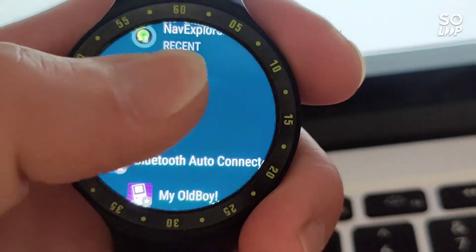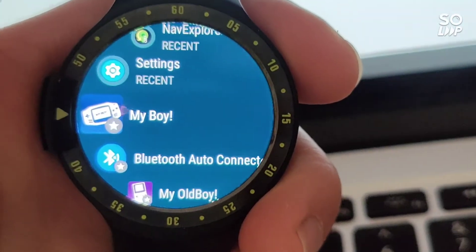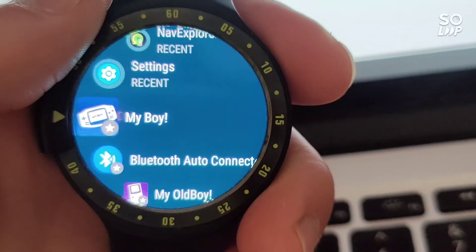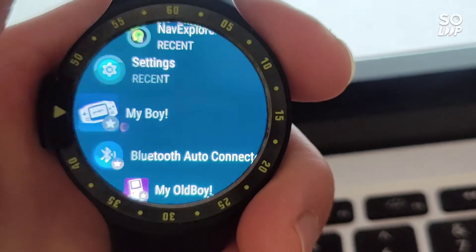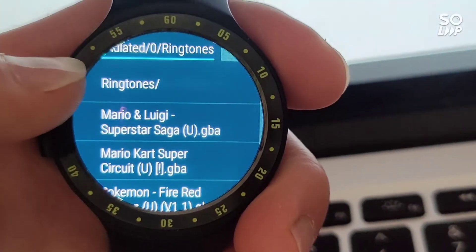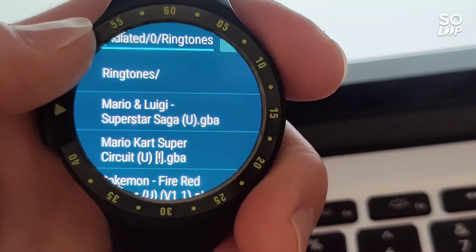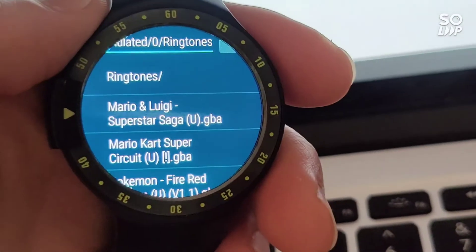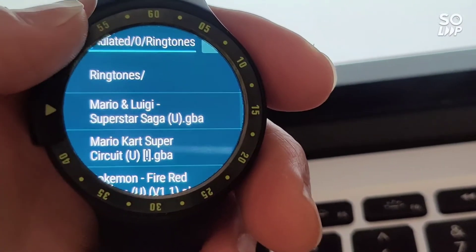I recommend using an app like Nav Explorer, which lets you transfer files by Wi-Fi or Bluetooth from your Android phone to your watch — it's just a file explorer. I chose to use the default ringtones folder. You can see the button in the top right to choose the folder. I chose ringtones and I've got some ROM files stored there.